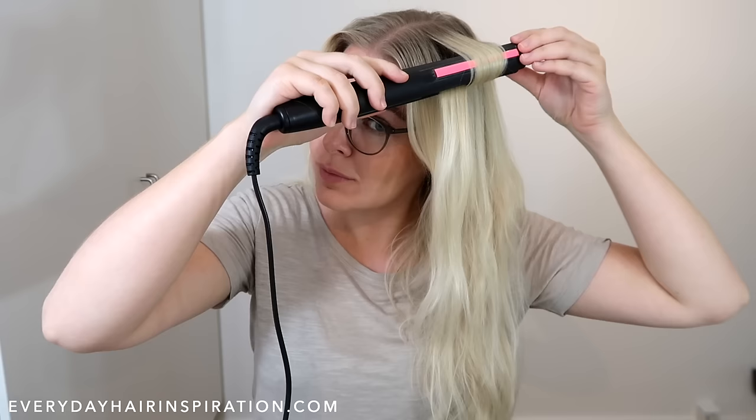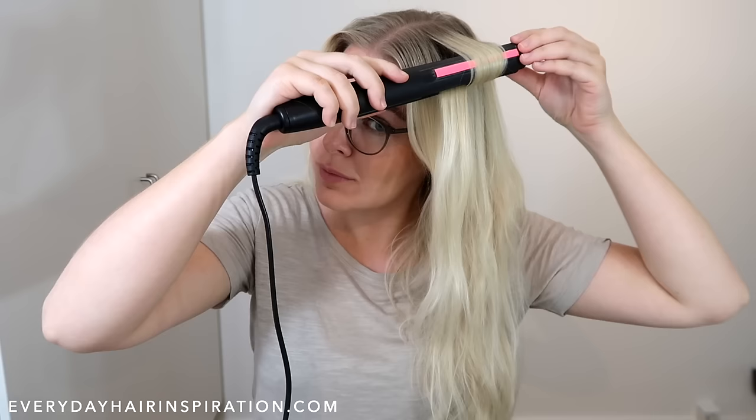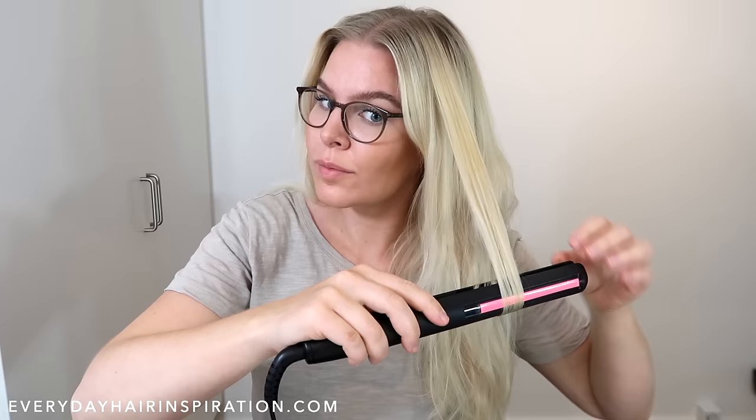So now you have twisted the hair all around the barrel and the front is now upwards again. Then pull the straightener slowly down the hair while holding it horizontally. When you get to the end, grab the curl and twist it — and that is how you do a curl.